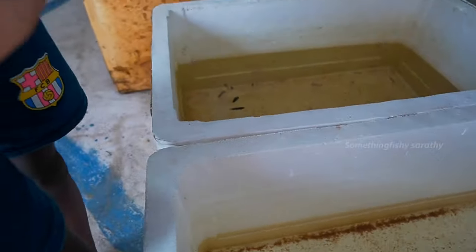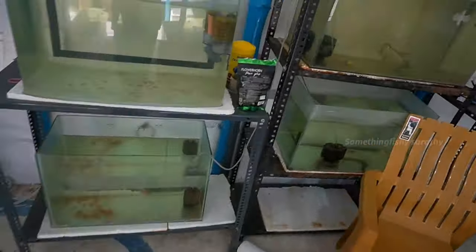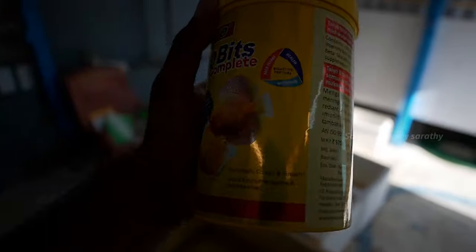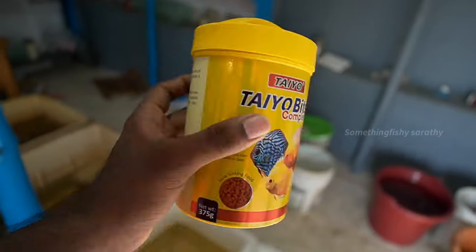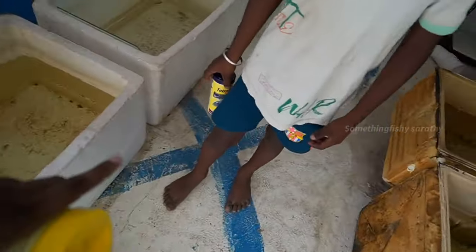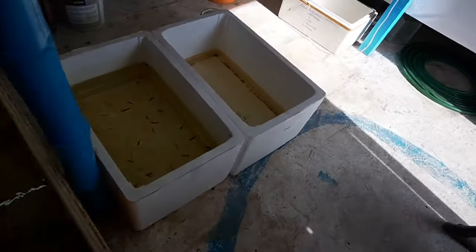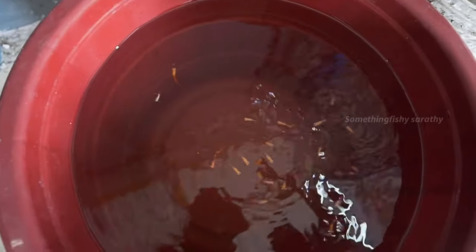Tetra bits is a good option. I am going to feed a little bit of tetra bits. I am going to feed the small box with tetra bits. I am going to use it for testing — I am going to feed the tetra bits as a stable, high-protein food.